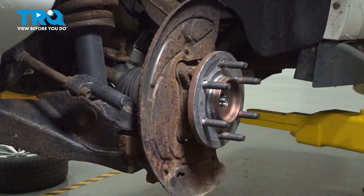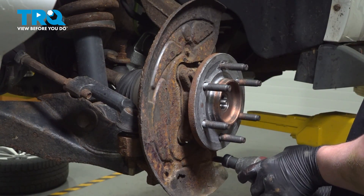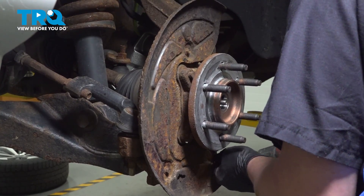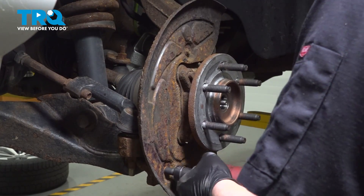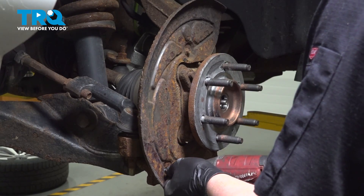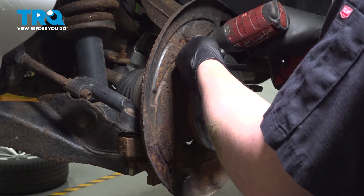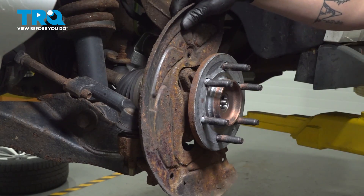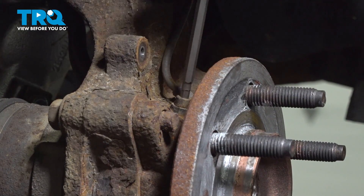Using an 8-millimeter socket, remove the three bolts for the backing plate. Remove the backing plate.